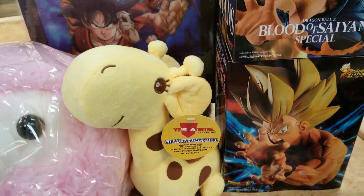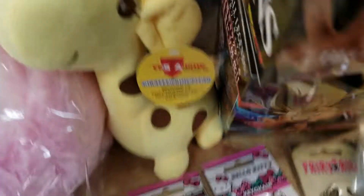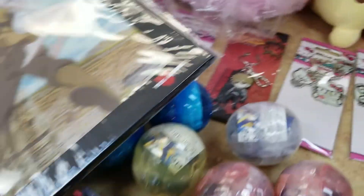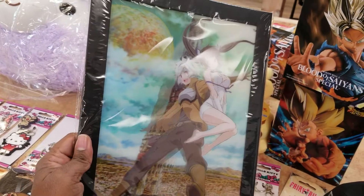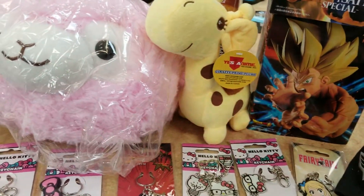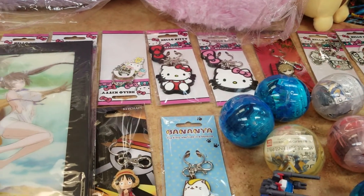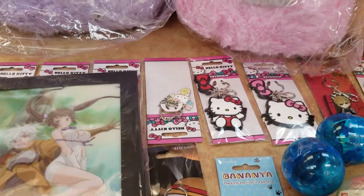We have those in Dragon Ball and in 'Is It Wrong to Try to Pick Up Girls in a Dungeon.' Those are very cool. Either get here really soon and grab this stuff up, or come after the con if you're not going. But hopefully I'll see you at the con — Katori Con, this Saturday. Talk to you later, guys. Peace.